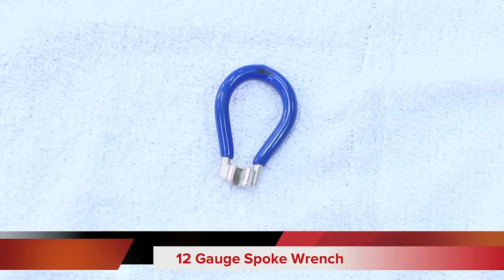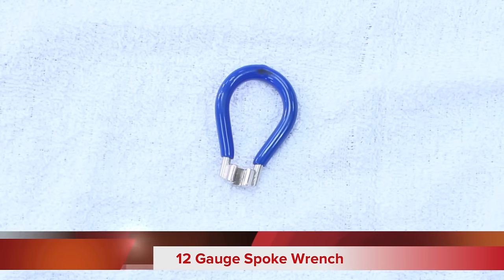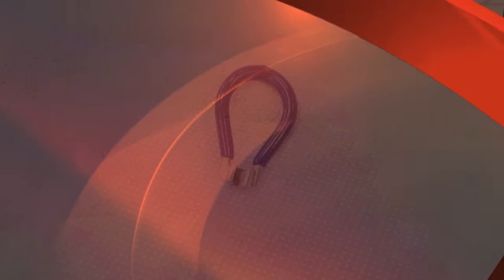The best tool for tightening your spokes is a 12-gauge spoke wrench. We recommend tightening both the front and rear spokes to make sure that your wheels maintain a balanced level of tension in their components.